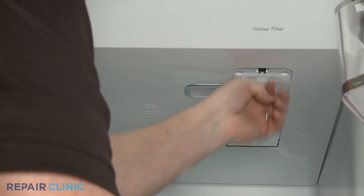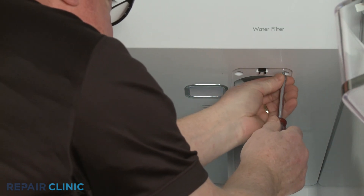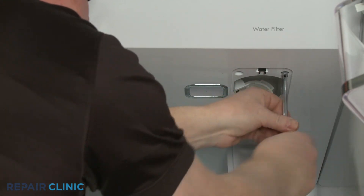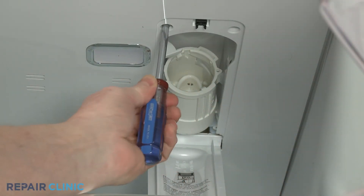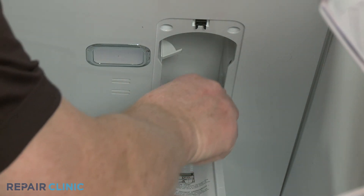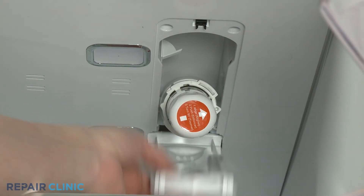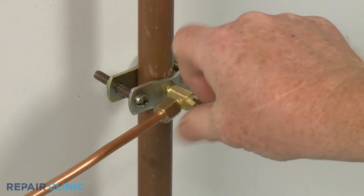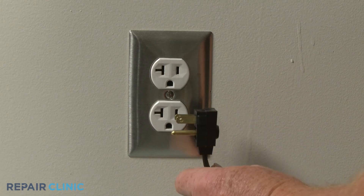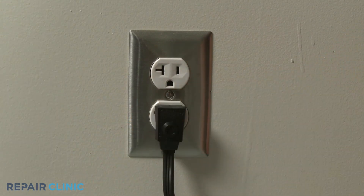Re-thread the two screws to secure. Reinsert the water filter into the housing and close the cover. Open the home's water supply line valve. Plug the appliance's power cord back in, and the refrigerator should be ready for use.